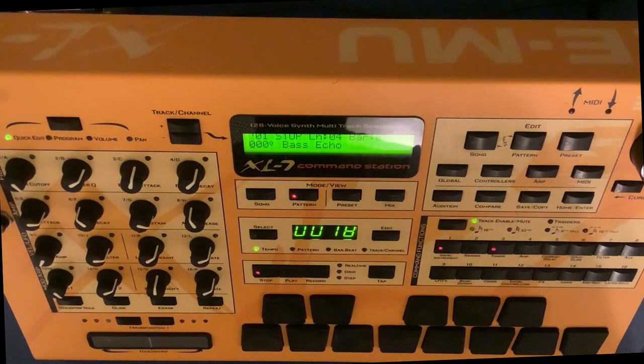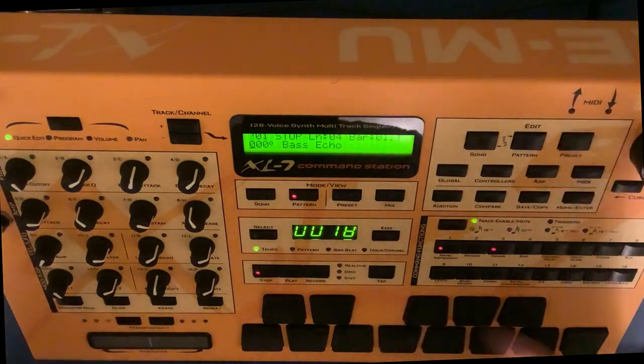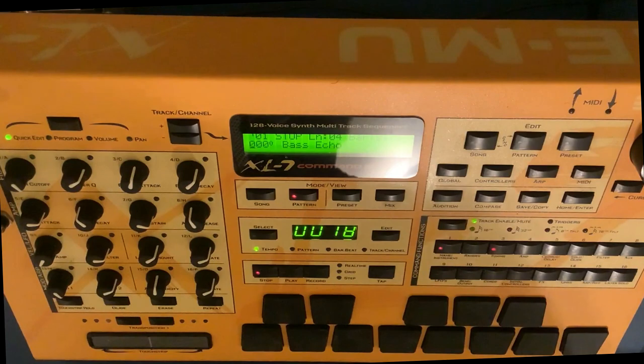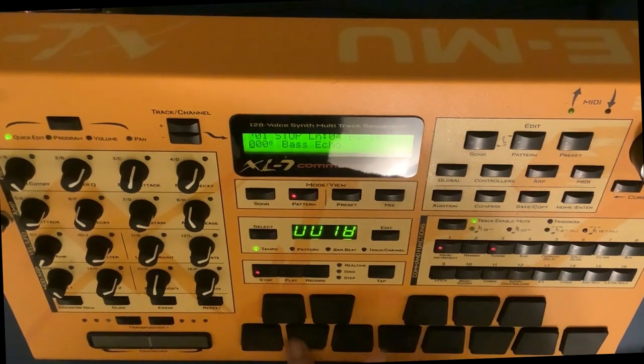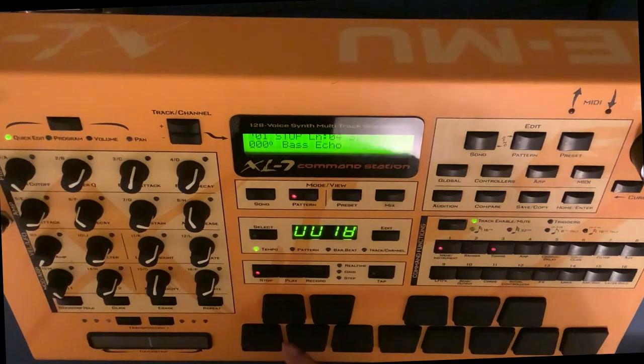What's up? You got your boy Direc aka Native Shades reminding you to like and subscribe, because today we're gonna be on the EMU XL7 command station and we're gonna talk about diatonic harmony. You ever get stuck trying to come up with a cool bass line? Some people do, some people don't — or even a cool chord progression. Here's a little trick — it's not really a trick, but there's a science to this thing. I'm gonna make a quick beat here on the XL7.